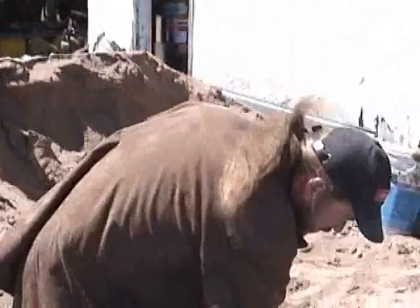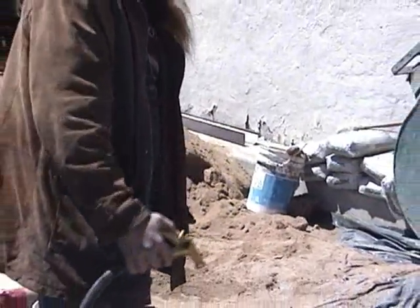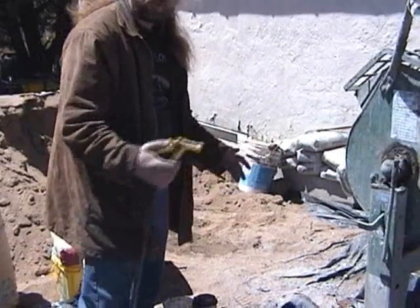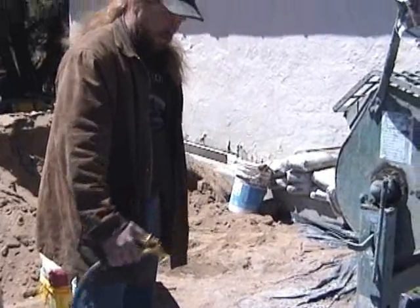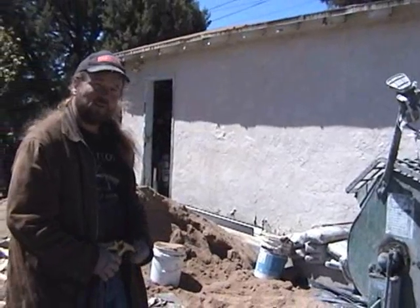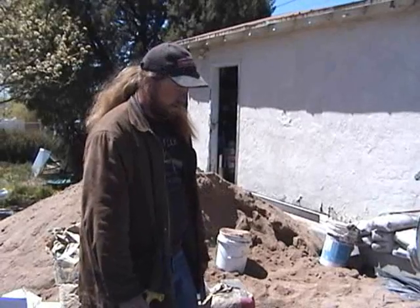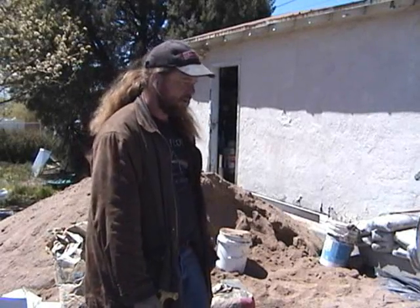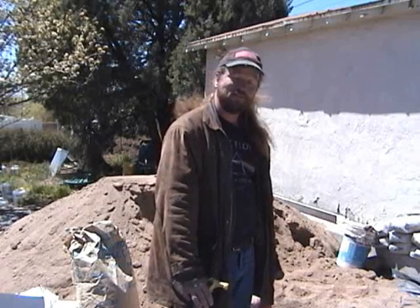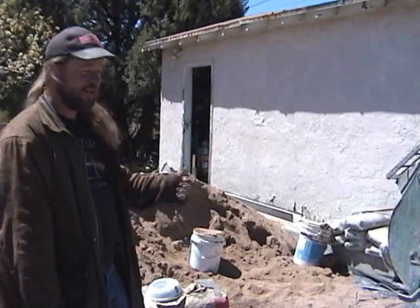We've timed and calibrated the spray so we know we've got about four seconds to create a quart of water. At the two and a half gallon mark, we're hoping to use only about another quart of spray water to help bring it in. We try to be really sparing with the water because you don't know how much moisture is in the sand or what other conditions might affect it — we try to use as little water as possible to create a nice plaster. After that, we'll mix up some foam and add it in at the last step.